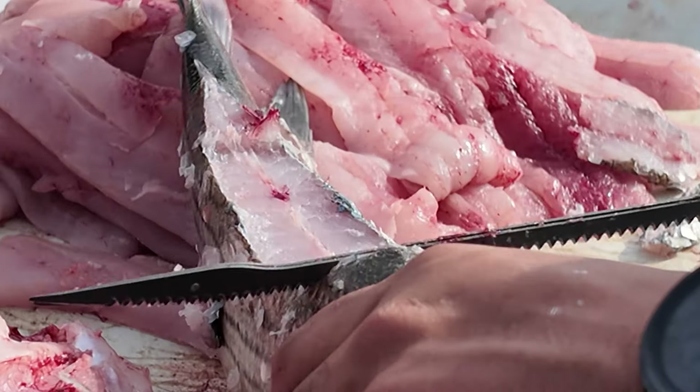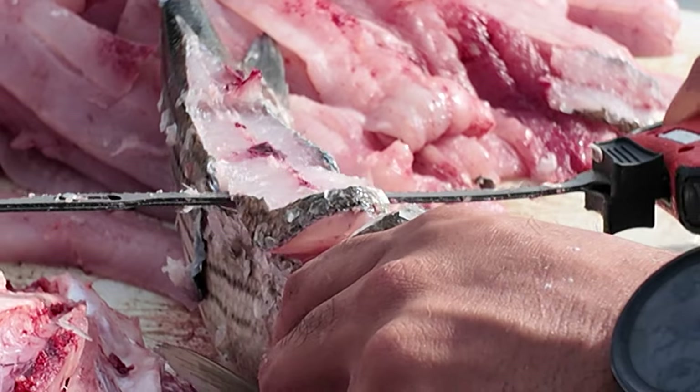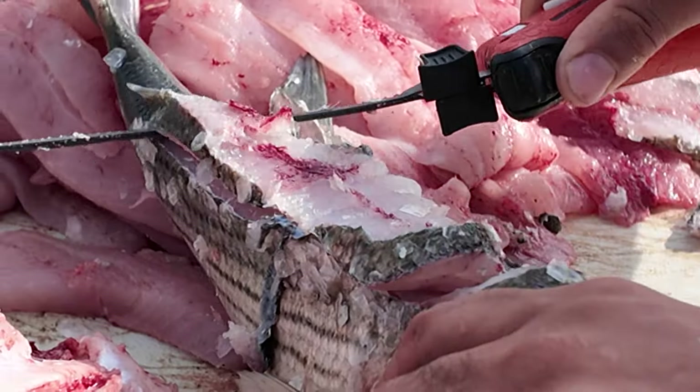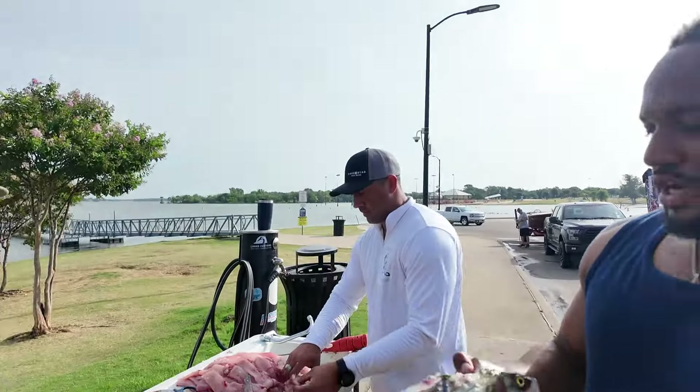It's okay, we'll do one more. He's going to cut it out. It's crazy to see this other fish, man. There we go!